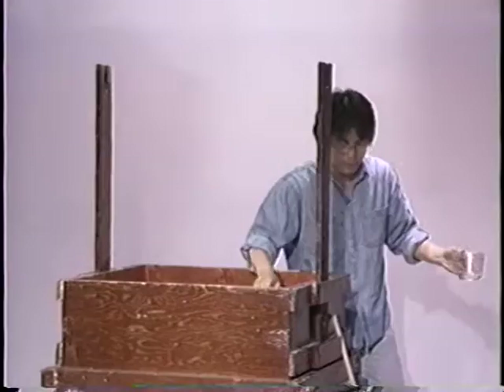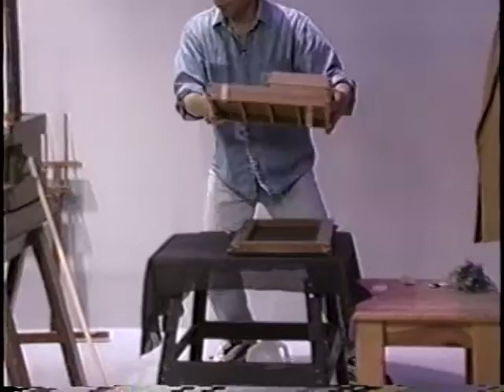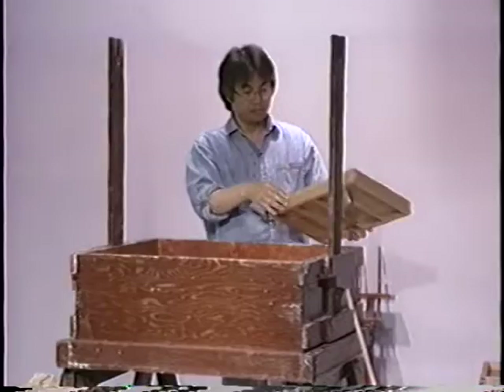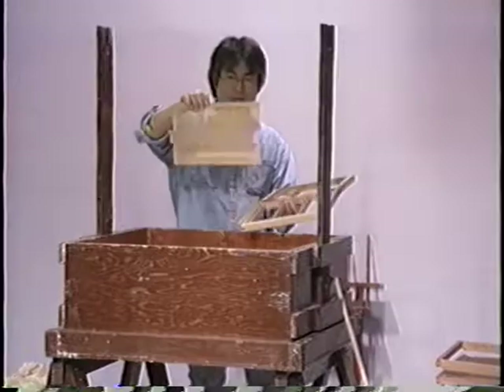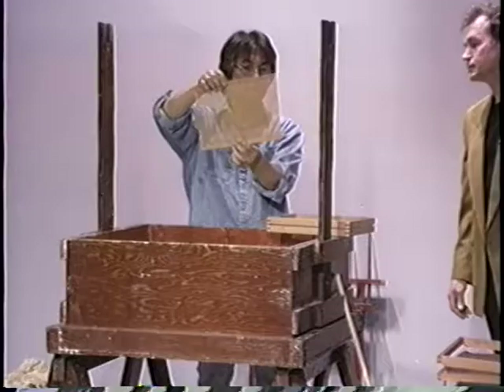Now let me introduce this Japanese mold. This is a very well-made Japanese mold — maybe a small one, but very well-made. The traditional set is like this: it's a woven bamboo with a certain quality of thread.